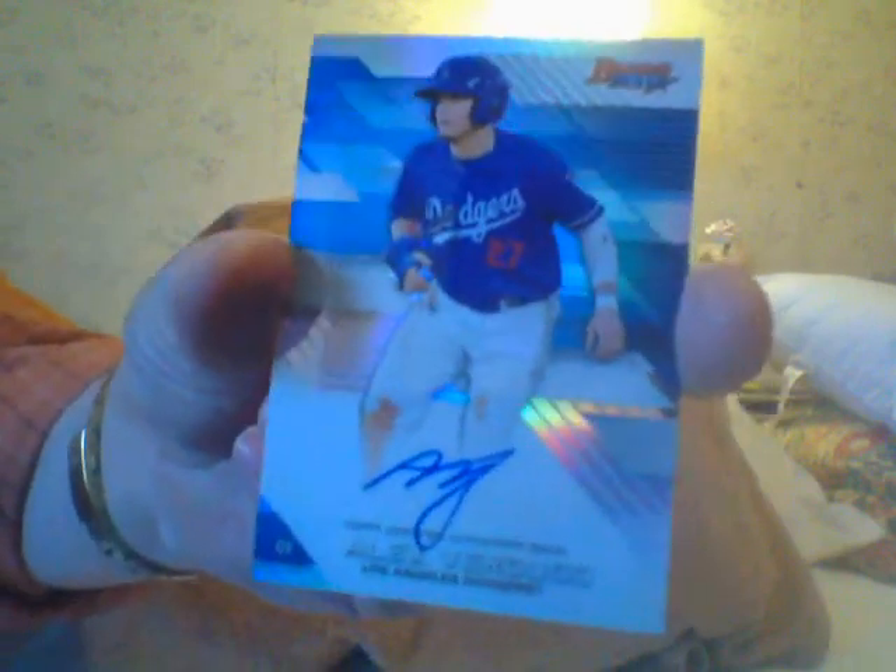Here is a Joel Farrall numbered to 25 — nice low number. And here's the last autograph: Alex Verdugo, refractor, pretty good guy on the Dodgers. All right guys, see you later, ciao.